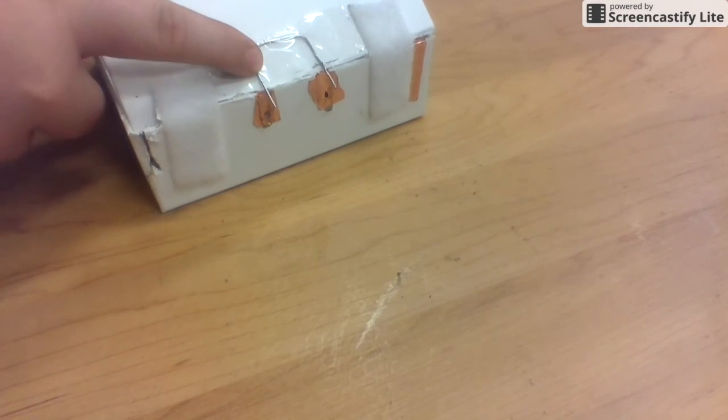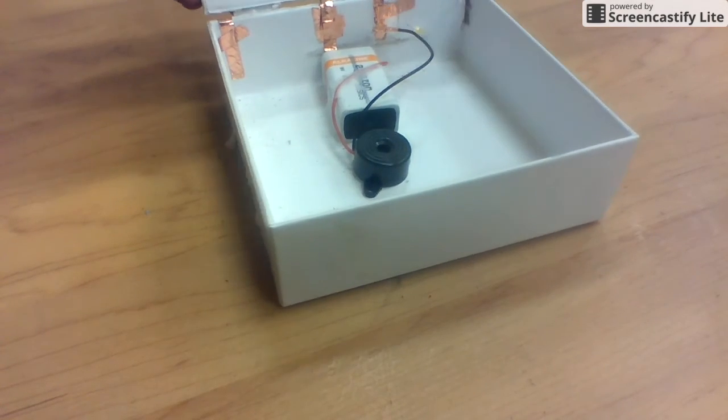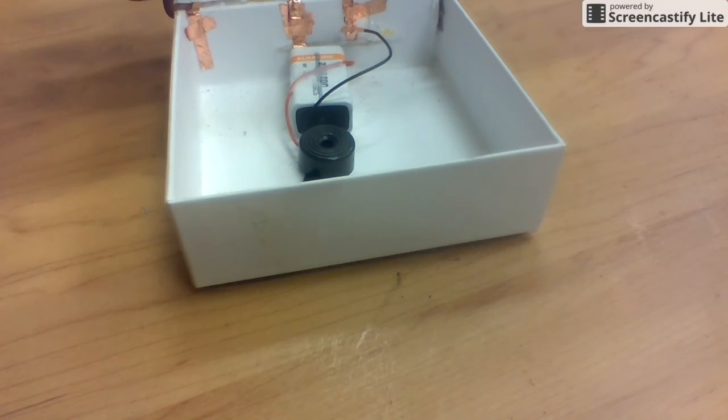And there's a paper clip that I cut out here. So whenever you open it, it creates a full circuit, and it does that. And that's my burglar alarm.